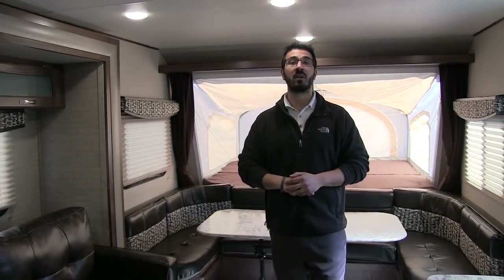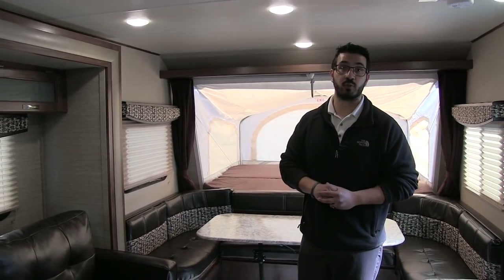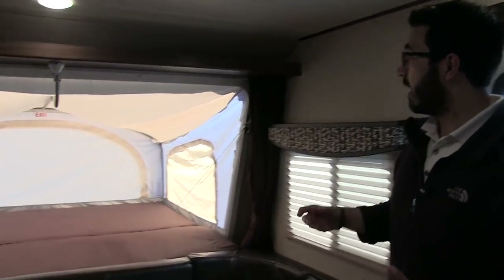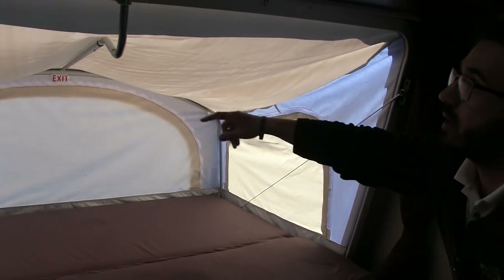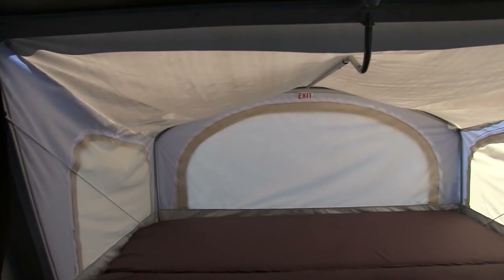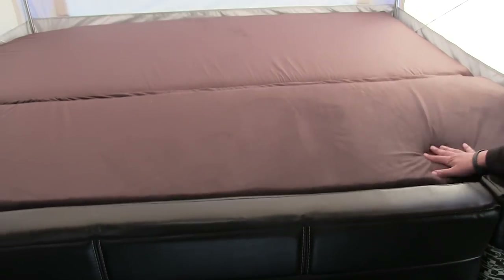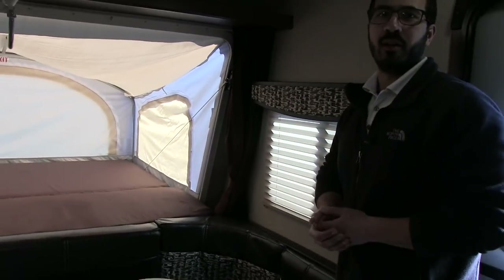Welcome to the inside of the 2017 Aerolite 204ES — this particular model is in the French roast interior. At the front, the cables I showed you outside give all the support, and a shepherd's hook holds up the tent material. The bedding itself is nice and thick, so you have a comfortable night's sleep without feeling the wood underneath.